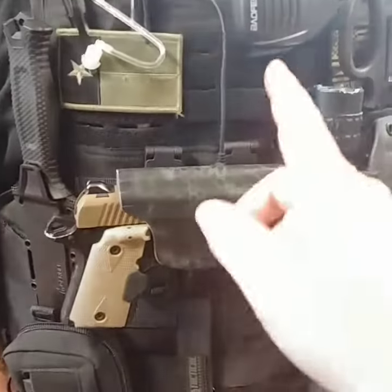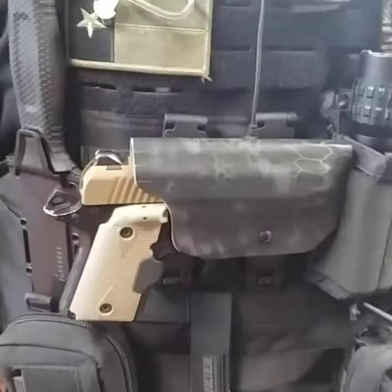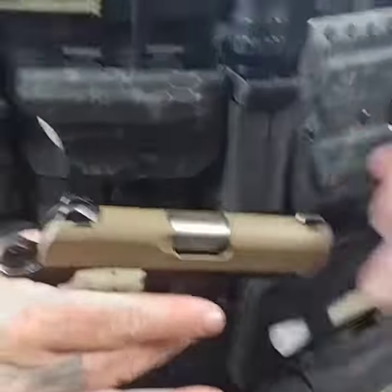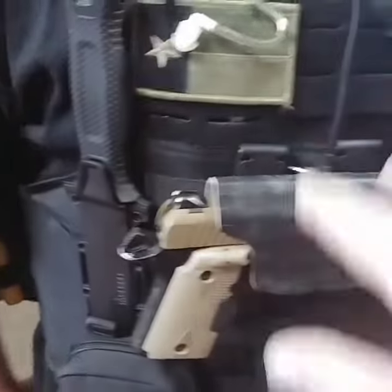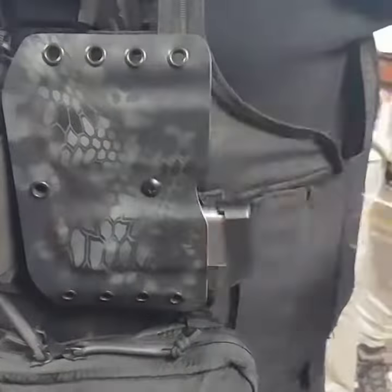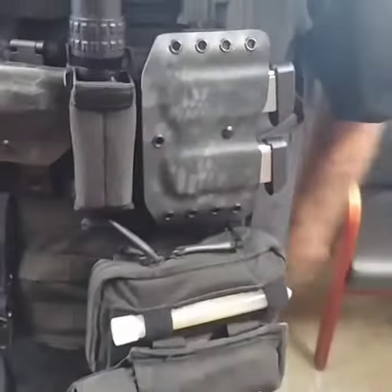We're going to go over a horizontal carry holster for a Kimber Micro 9. It's clear, we're safe. We've got the MOLLE locks on it — we've done the same thing with this. You can't really see the MOLLE locks behind this, but this is your pistol mag.